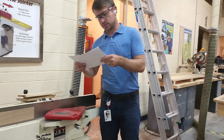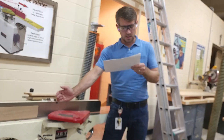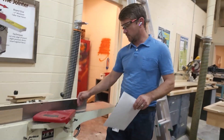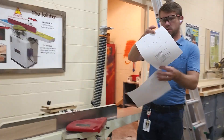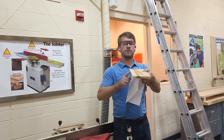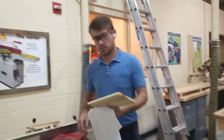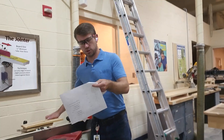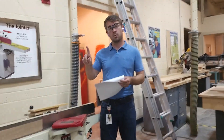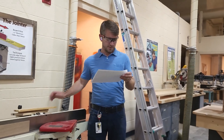It IS possible to tilt the fence at an angle on the jointer, though we won't be doing that. Pressure is needed on material against both the fence and the table — a little pressure against the fence to keep it tight, and a little pressure down. The main use of a jointer is to clean up the edge of a board. To extend blade sharpness: only cut one side of the blade at a time, and always inspect your board for nails or screws first, because those will tear the blade up fast.